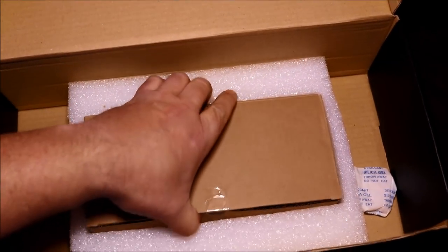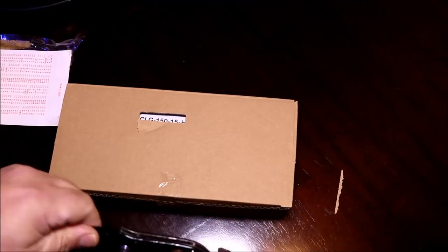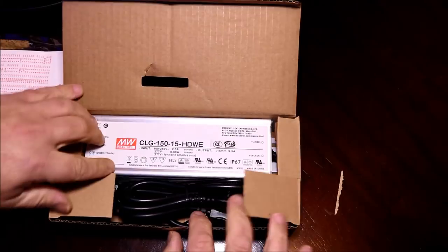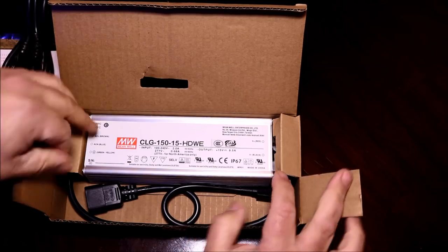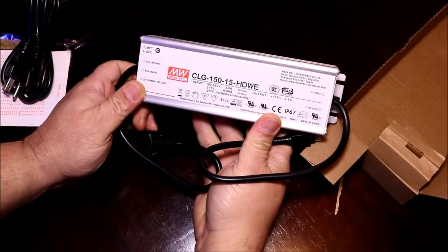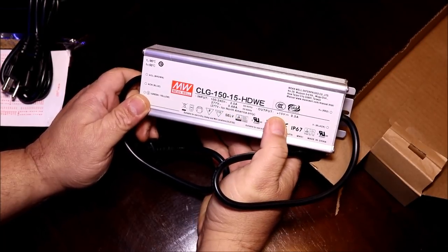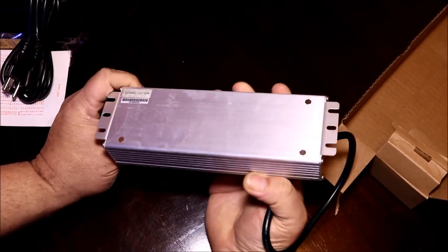Getting back into the box and digging underneath is another box. I assumed it was the transformer, and sure enough it turned out to be the silver aluminum body of the Meanwell driver — the external transformer. Upon examining it, I noticed mounting tabs which make mounting a lot easier, so you can locate the transformer in the back of the stand or wherever the plug strips are. It also keeps the main light light at four pounds, since the driver is external rather than internal.